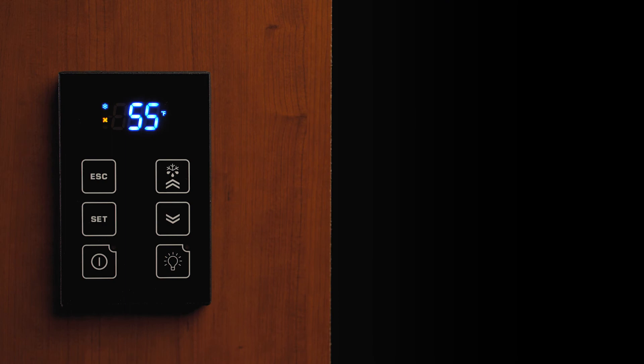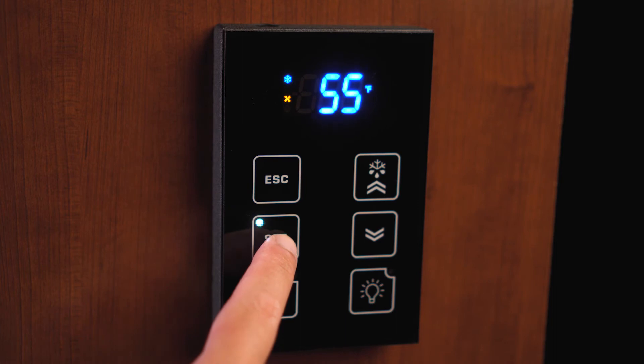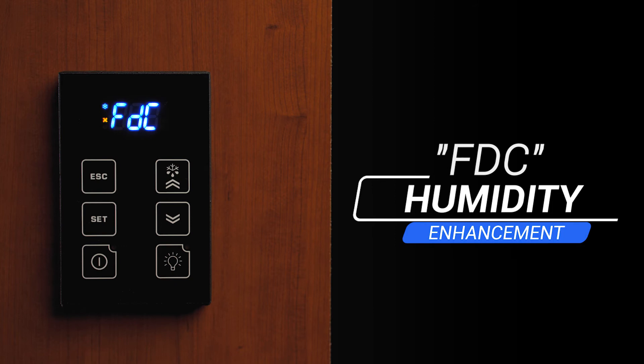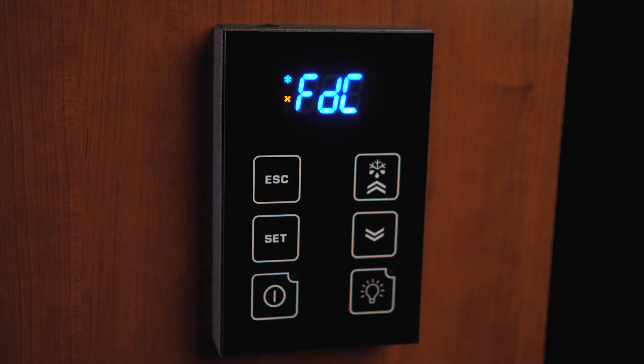To navigate through the user menu, you will need to unlock the keypad, then press and hold the set button for three to five seconds until the display changes and FDC will appear. FDC is for humidity enhancement. To access this folder with FDC on the display, press the set button and release it. The factory setting is set to one.